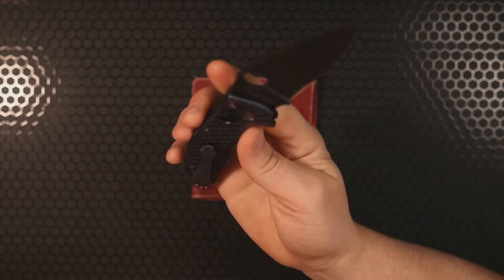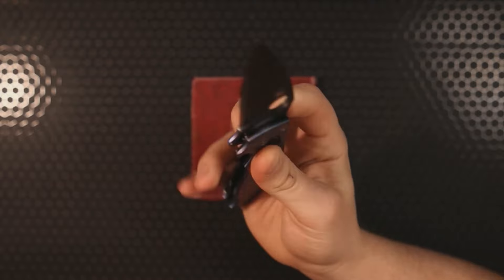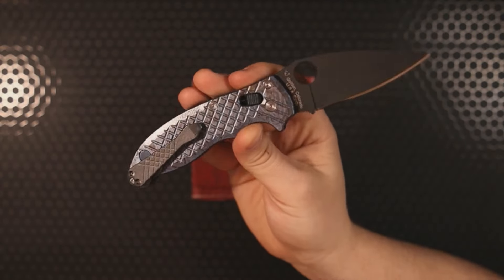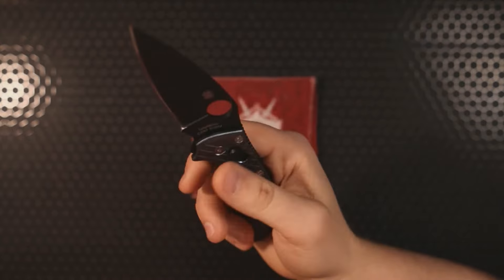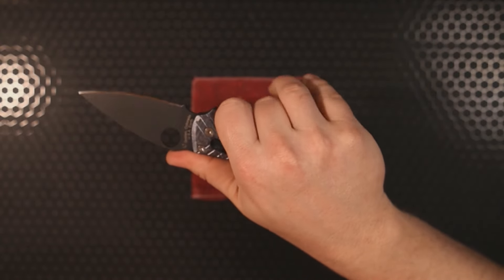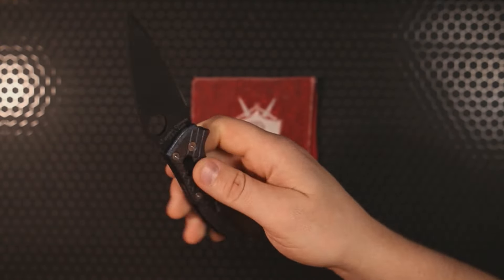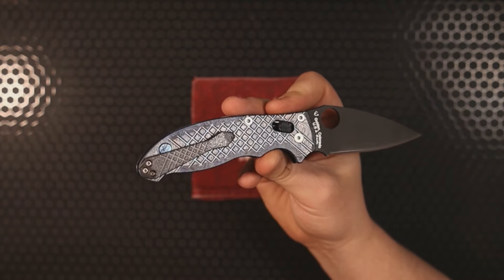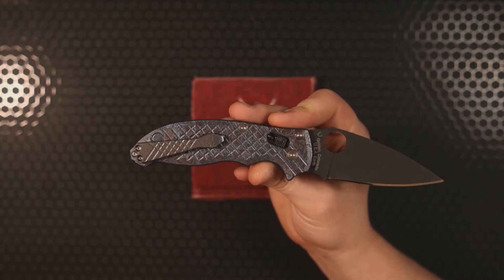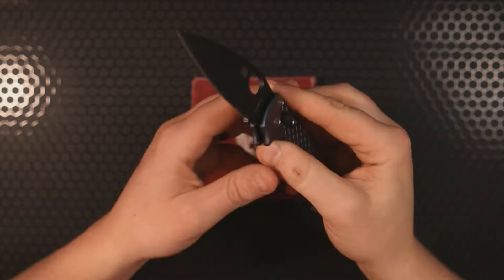I really enjoy this. The G10 stock scales are a little rougher, and with these milled titanium scales it feels more fit, finished, and premium. It does feel a bit heavier — that's the trade-off with titanium scales — but a couple extra ounces never hurt anybody's pocket, and it surely doesn't hurt mine.